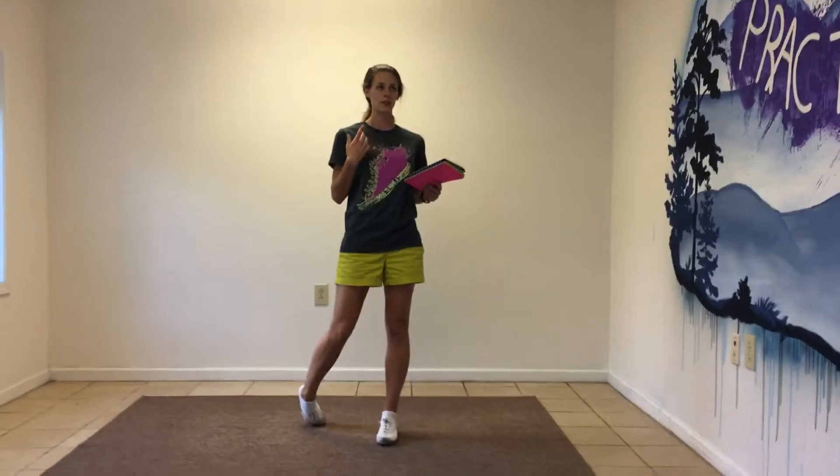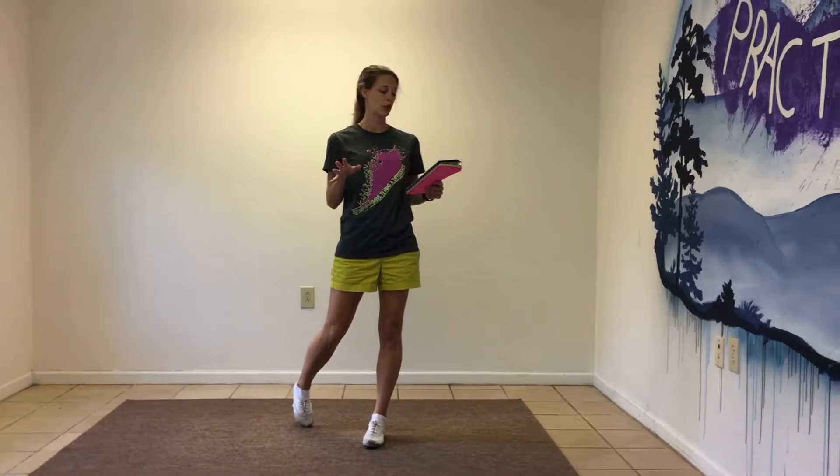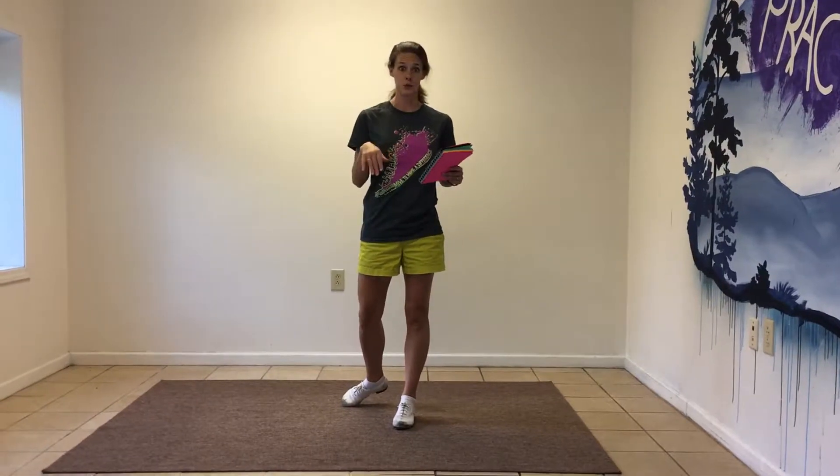Okay, this is Another One Bites the Dust. It's the performance routine that we've been working on in Shine. I'm going to go through it with no music, and then we'll do it with music.